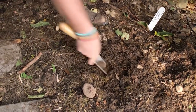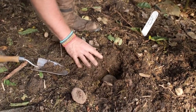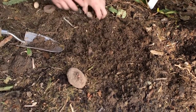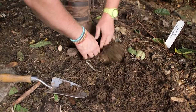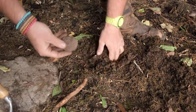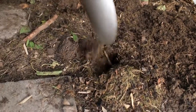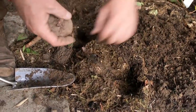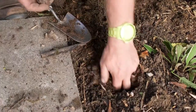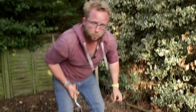I've just got a trowel with me, though I could probably use my hands to be honest. You can see that shoot there — I'm going to nestle that just below the soil, probably only an inch and a half, maybe two inches under the surface, and just cover that over. I'll do the same with this one — just pop that in like so. This spot is a little hard, so I'll open it up a bit, remove that old stone, then nestle this one in and cover it back.